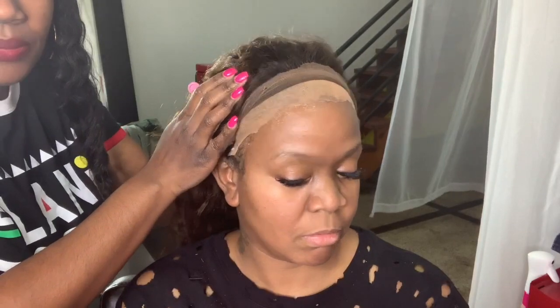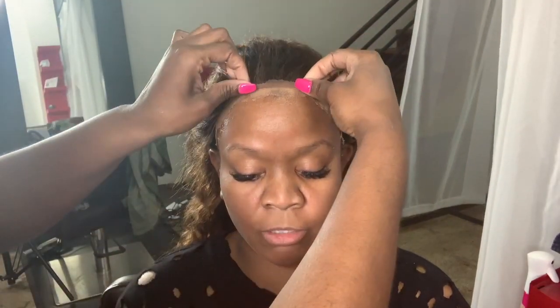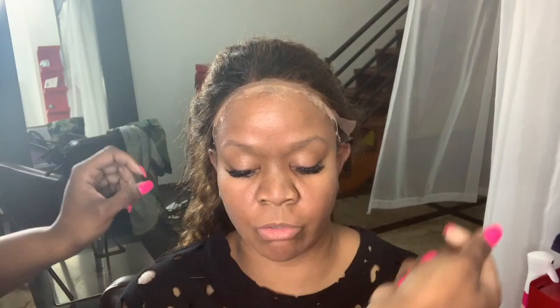All right, I'm showing you here that the glue is completely dry because it is clear. All three coats are dry and you are ready to melt that lace!